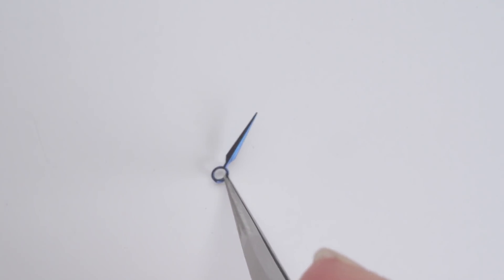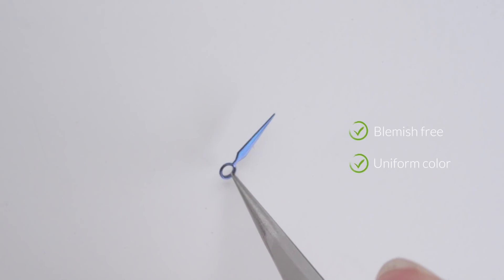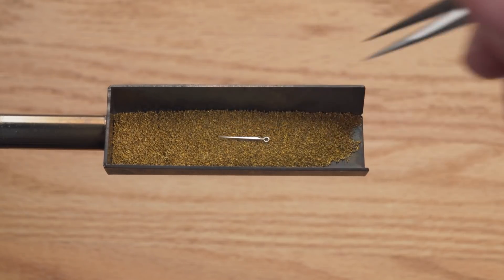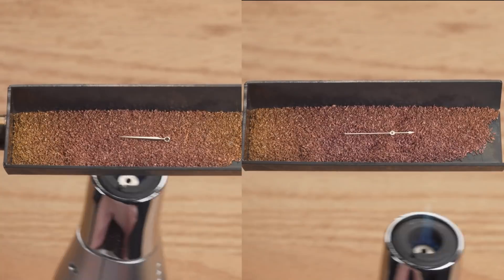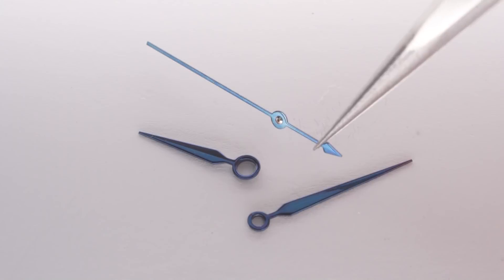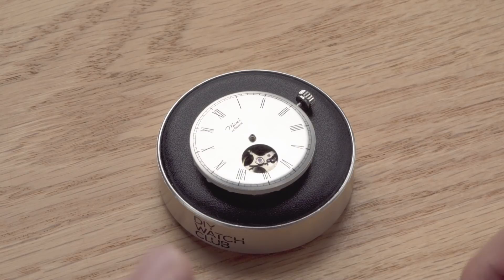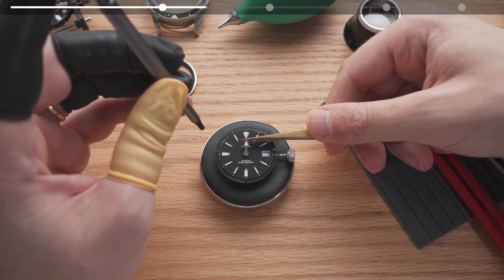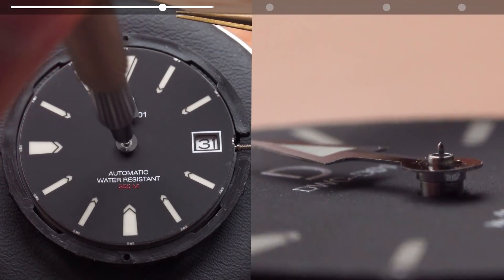We're done reheating the hand — let's see how it is. Blemish free and even colour. Now I'll repeat this on the other hands. There's now one more challenge: you'll need to try to match the blue of the first hand, so compare the colour with the first hand from time to time. This is the set of hands that we managed to blue — looks pretty good. Now I can install them onto my watch. If you're not sure how to do that, check out our guide first. You don't want to ruin your perfectly blued hands with a bad hand installation.